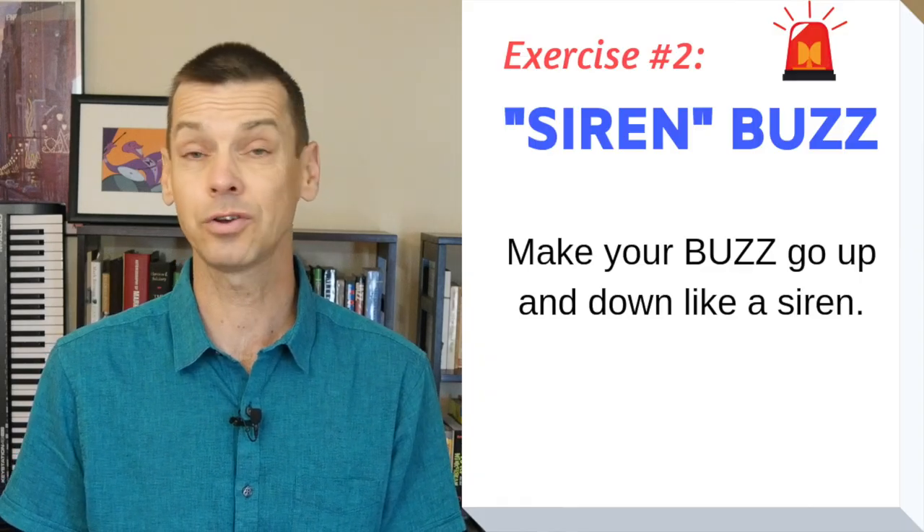There's another kind of exercise that we can do that's kind of fun, that prepares us for playing high and low notes on the instrument. It's called a siren buzz.